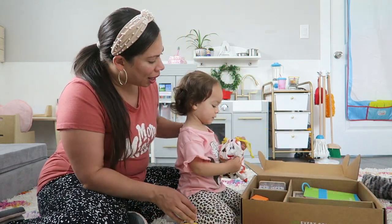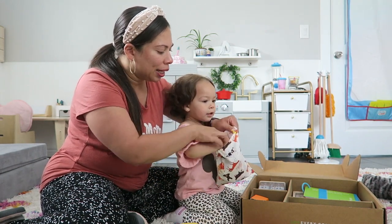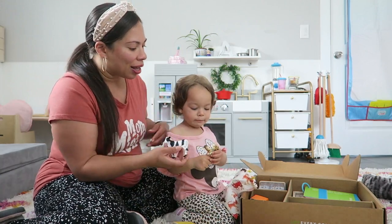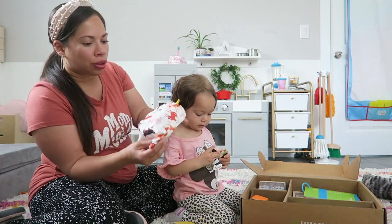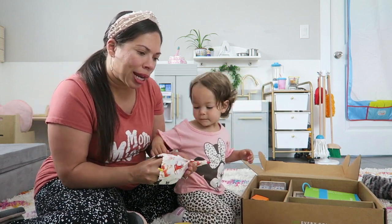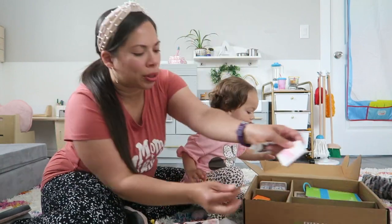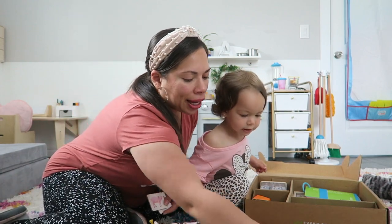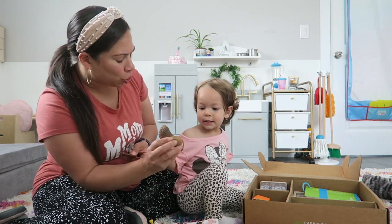This right here is a drawstring bag — let's see what's in it. It's little animals! There's a dog and a cow. I love the little cloth bag it comes in. Basically it's farm animals and it's called the Montessori Animal Match. It comes with these little wooden tiles and she matches them with the figurines. I really like the figurines — they're really heavy and well-made.